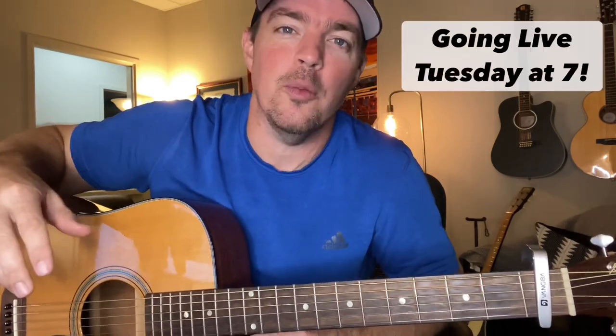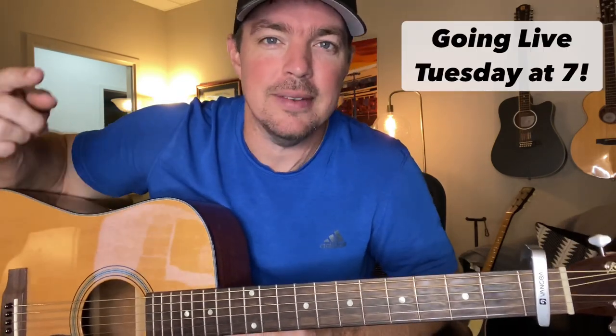...is the release of my George Strait Favorites songbook. This is on there. It's going to be an amazing book — 20 songs. And in light of that, I'm going to do a live Tuesday at 7. When I release a new songbook or product, I do a live Q&A jam session. So this Tuesday, mark your calendars — September 5th, 2023 — I'm going to be doing a live jam session of my new George Strait Favorites songbook.